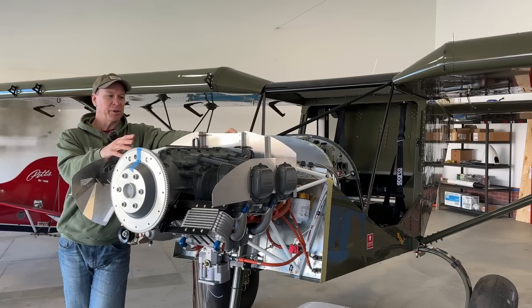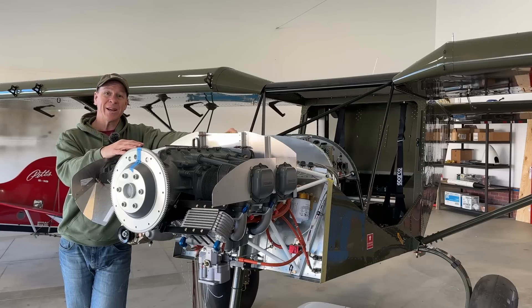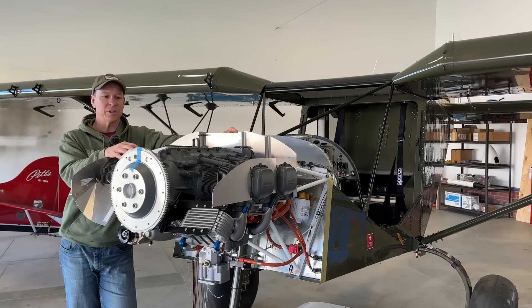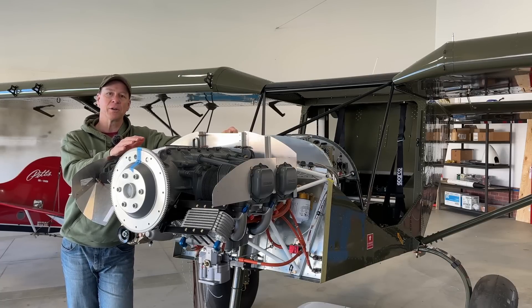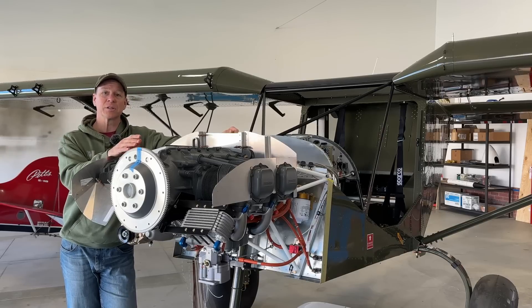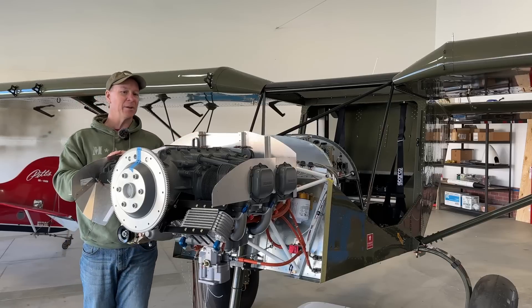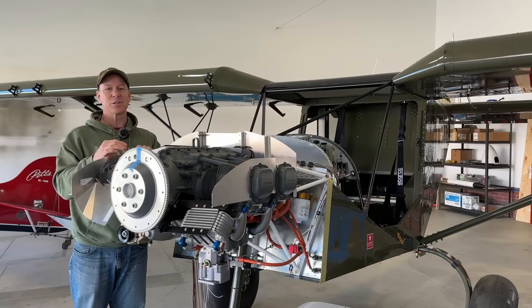I've built three airplanes previous to this — two RANS airplanes and this cruiser. Both of the RANS airplanes had a Rotax 912 in them, and both Rotax and RANS had very good instructions on how to install those engines, so it was no issue at all. Even on the cruiser, the UL Power came with awesome instructions on how to install and wire the engine. But with this airplane and being a Lycoming engine — I've never installed a Lycoming before and there's just so many things I don't know how to do. That's what's kind of taking forever — most of the time I'm just sitting here staring at it trying to figure out where to start or what to do.